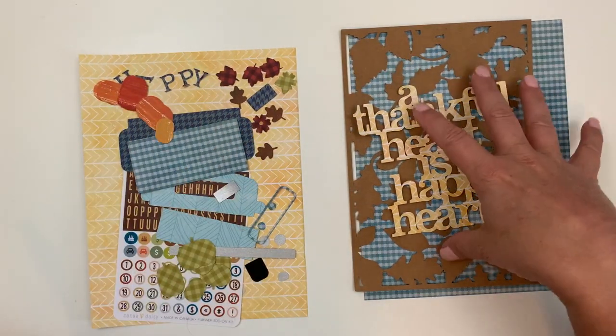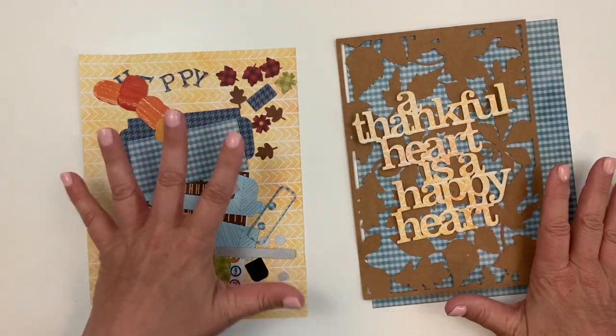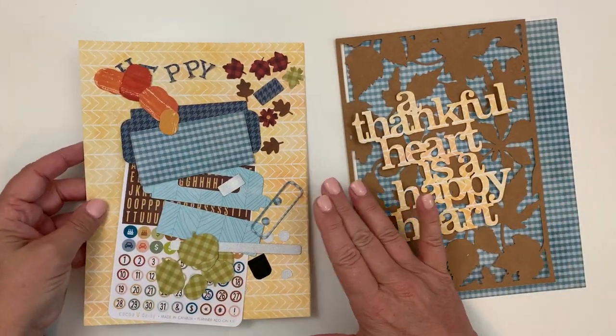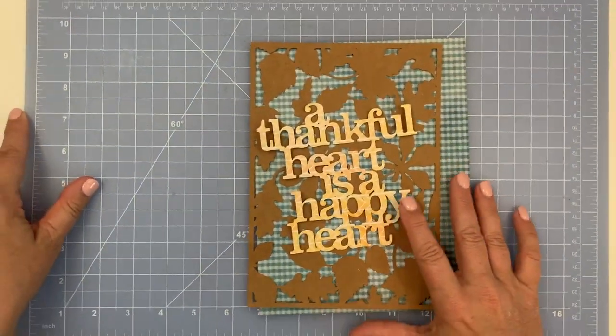Hello, Julie Deal Mooney here today to do a dashboard process. I have a front and a back set of items gathered up and we're going to start on the back of this file.